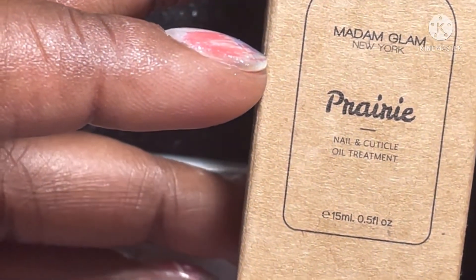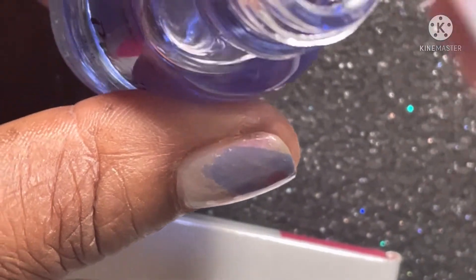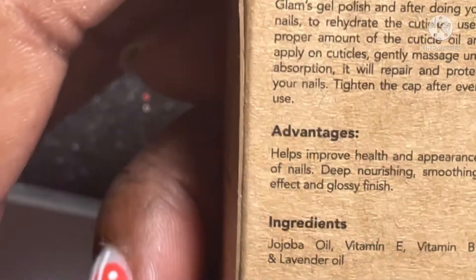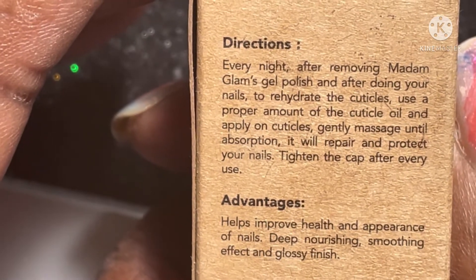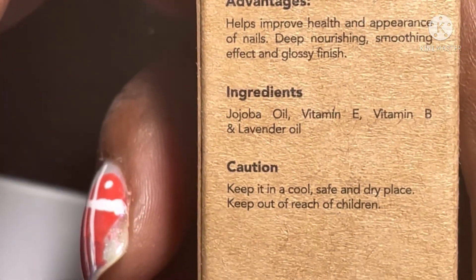And here is the complimentary cuticle oil that she did send. It's called Prairie. It's a nice size bottle. It didn't have a normal smell as far as cuticle oils — it had a different kind of smell to it, not a sweet smell or anything, just a different type of smell that I'm not accustomed to, but it's not a bad smell. On the side of the box it tells you that you can use it every night. It does help improve health and appearance of your nails — deep nourishing, smoothing effect and glossy finish. It has jojoba oil, vitamin E, vitamin B, and lavender oil.